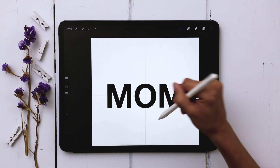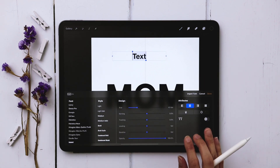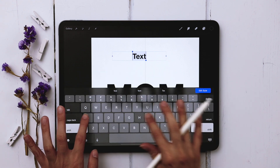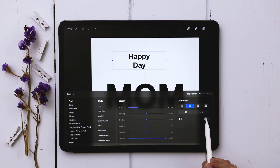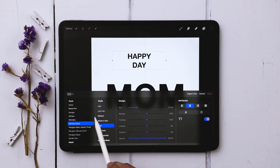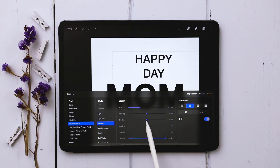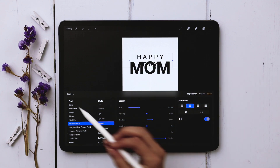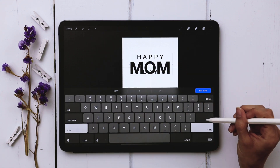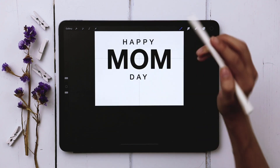Now we're going to add in HAPPY and DAY above and beneath MOM. I'll tap the wrench, hit add text, type HAPPY, hit return, then DAY. In edit style I'll change this to all caps again, this time using Helvetica New Medium, increase the size a little, and then increase the tracking — the uniform space between all letters — to about 30%. I'll add some extra space so I can see everything better when I align it.